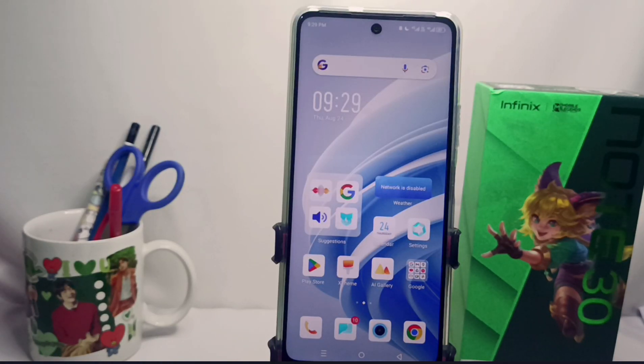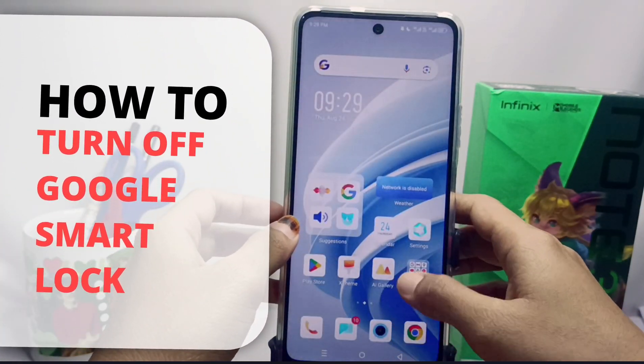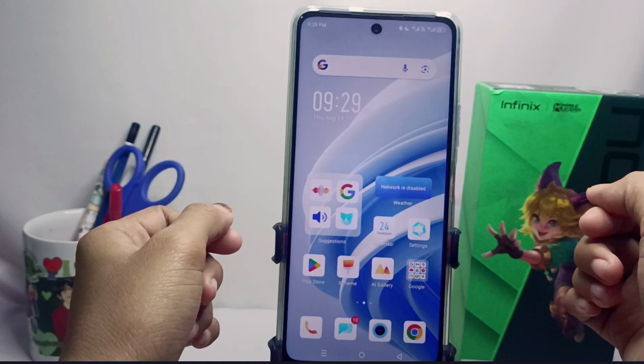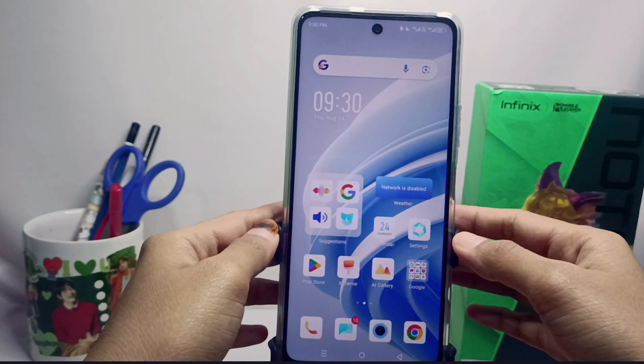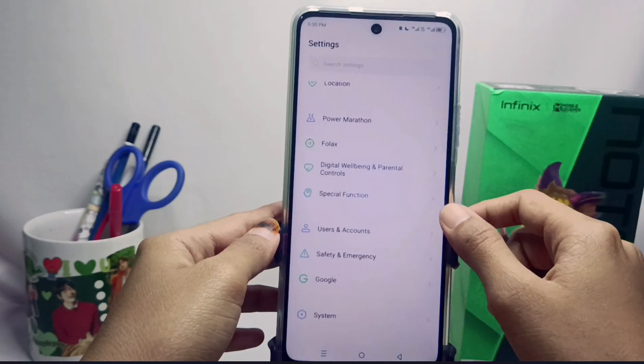Hello everyone. In this tutorial, I want to show how to turn off Google Smart Lock on an Infinix device. To turn off this feature, first open the Settings menu on your device.